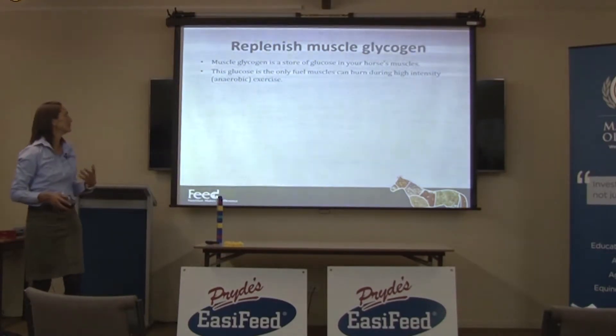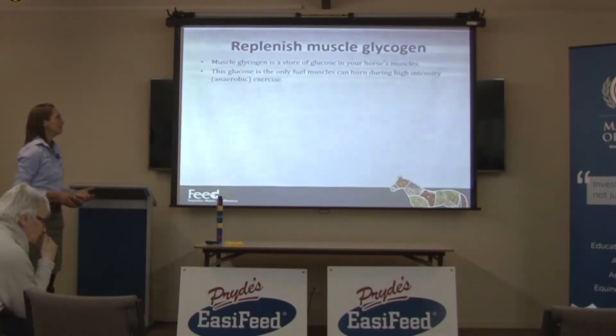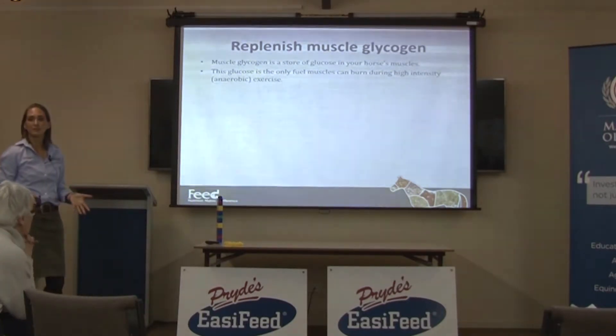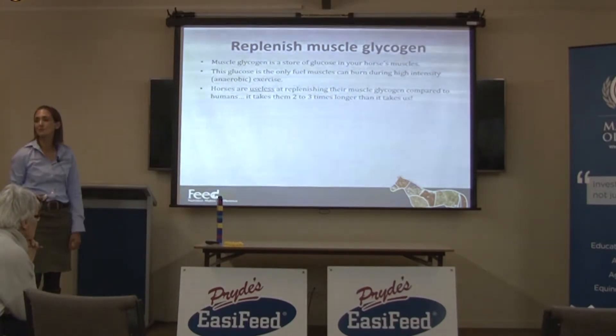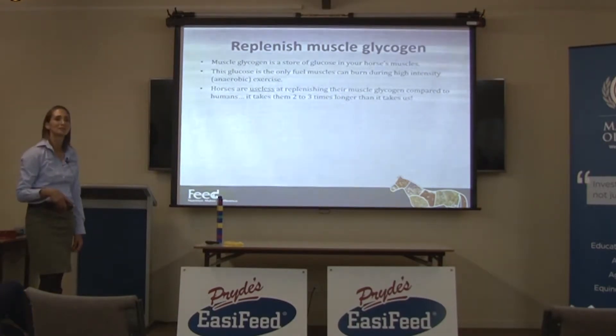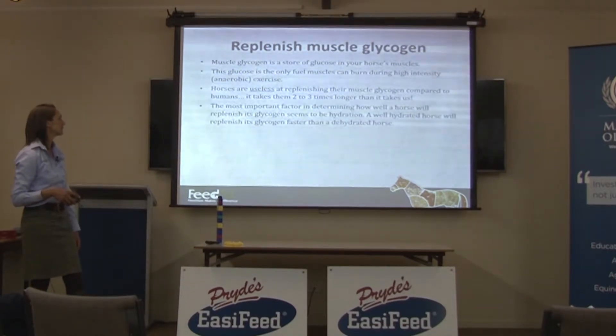It's the only fuel that muscles can burn during high intensity exercise, so whenever a horse is galloping, it's the only fuel that their muscles can actually utilise. And horses are completely useless at replenishing their muscle glycogen compared to humans. It takes them two to three times longer to replenish their muscle glycogen than it does for us — we're actually quite efficient at replacing our muscle glycogen supplies.